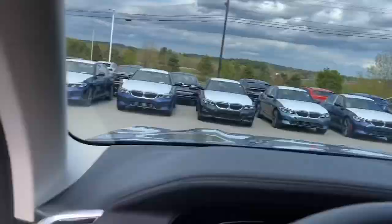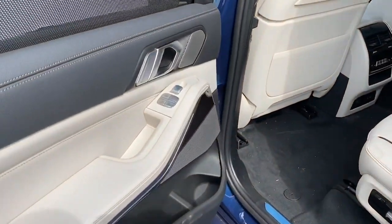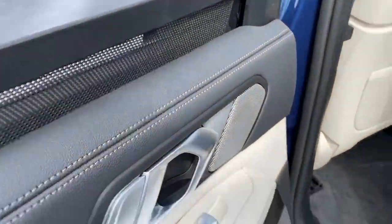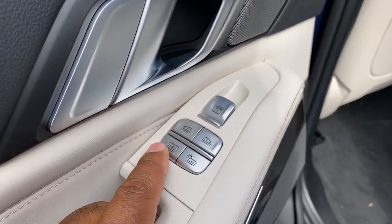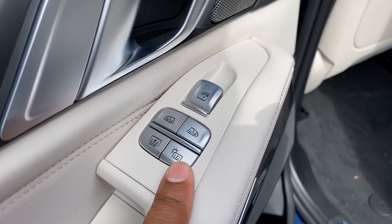There are other controls for that in the rear seats. Right here, this button controls the left window shade, or the driver's side window shade. This one controls the passenger side window shade. This one controls the panoramic sunroof, and this one controls the shade on the third-row sunroof.